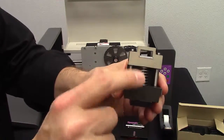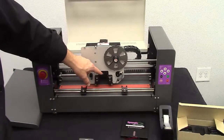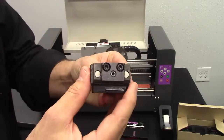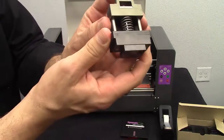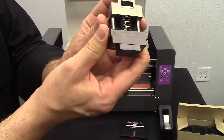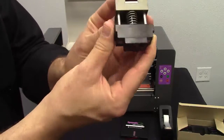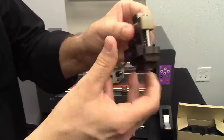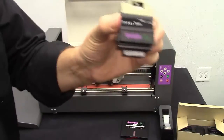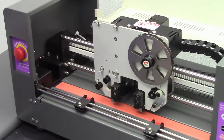I wanted you to take a look at the punch unit before we install it because it's a clever operation and you should know how it works. This piece right here — this empty square — fits over the pin that's in the front of the Spangle Elite and slides in there. If you look at the bottom, you can see the bar that's punched out. Think about it like a needle on an embroidery machine — this is what cuts the circle of Spangle material. As we see it operate, it's just going to pop up and down like that.